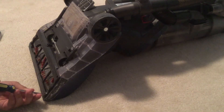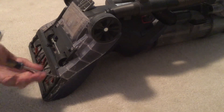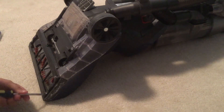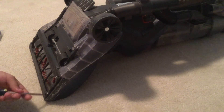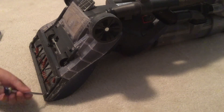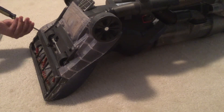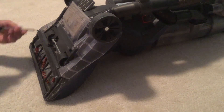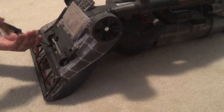Follow the screws in a pattern. It usually goes: one here, two, three — it doesn't really matter for removal, but when you're screwing them back on it matters. Four, five right here, and six right here. This is the perfect screwdriver for it.